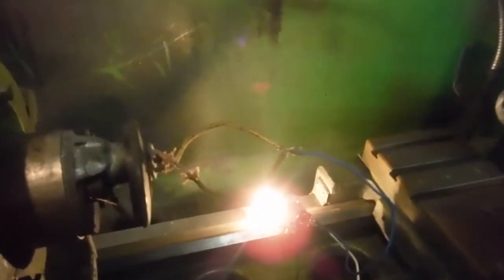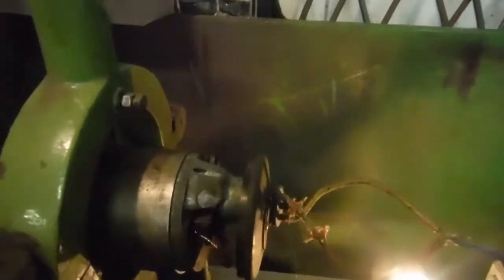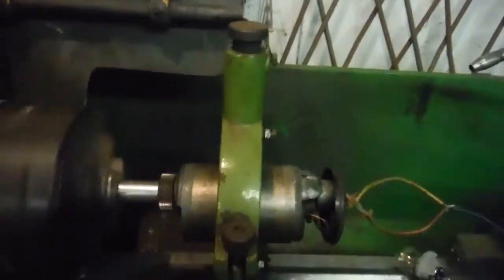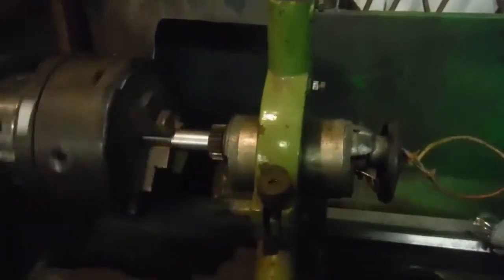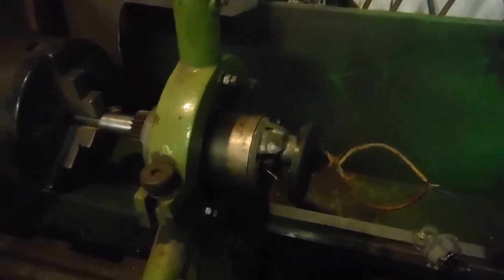That's very good. I'm very, very pleased with that. It's a good dynamo.